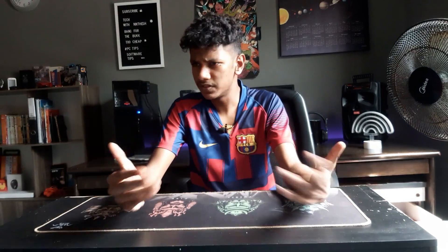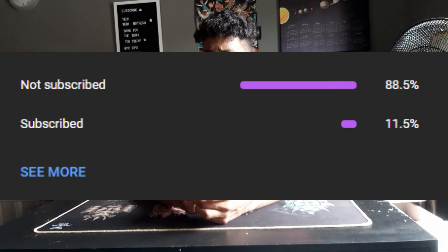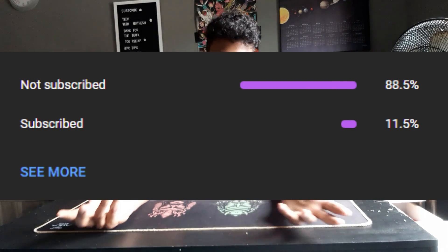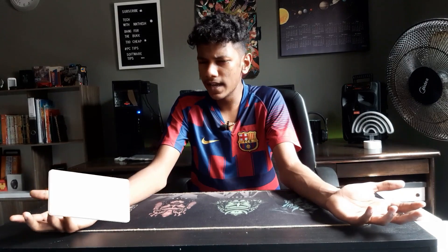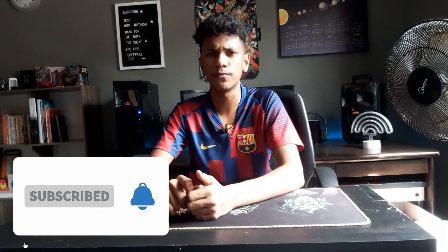Before we start, I need to talk about one analytic: approximately 80 percent of you who watch this video don't subscribe to the channel. So if you guys really think this video is useful, make sure you're subscribed to the channel.